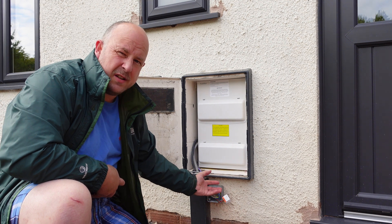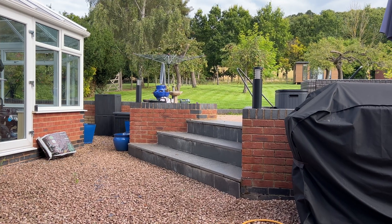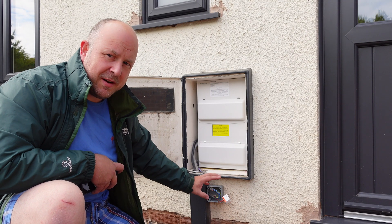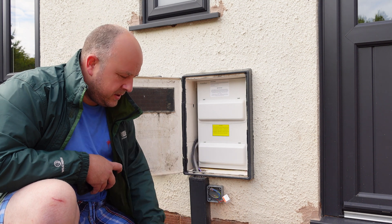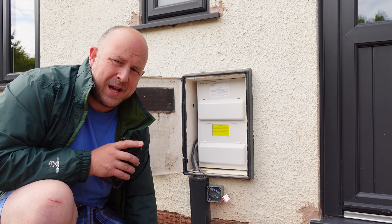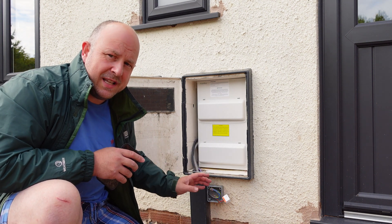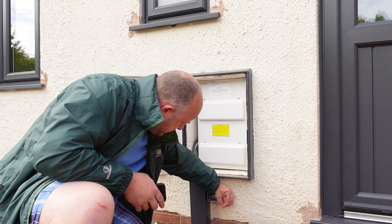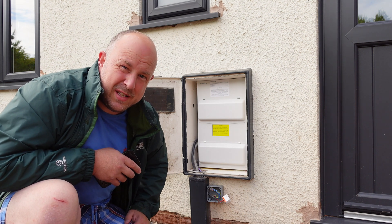It takes a few seconds for the device to boot, but now if I press this button once you can hear the relay click and the lights have turned on. If I press it again it turns off. In terms of switch configuration, by default it supports a rocker switch — your typical on/off switch — or a push-button switch. It's set up for a rocker switch by default. If you quickly press the button three times it switches into push-button mode, so it can work with either type. Let's try to pair this with the app.